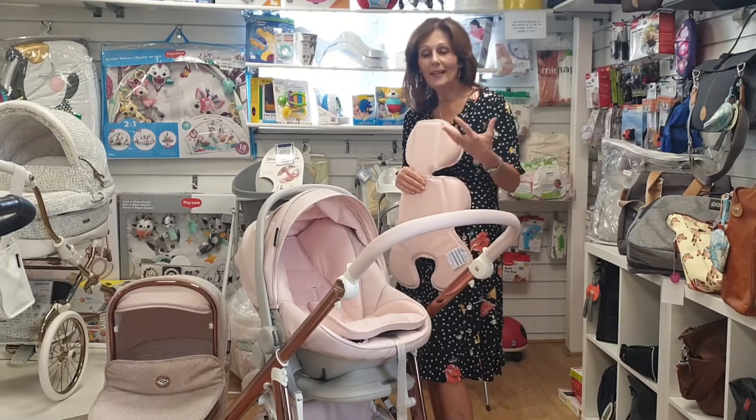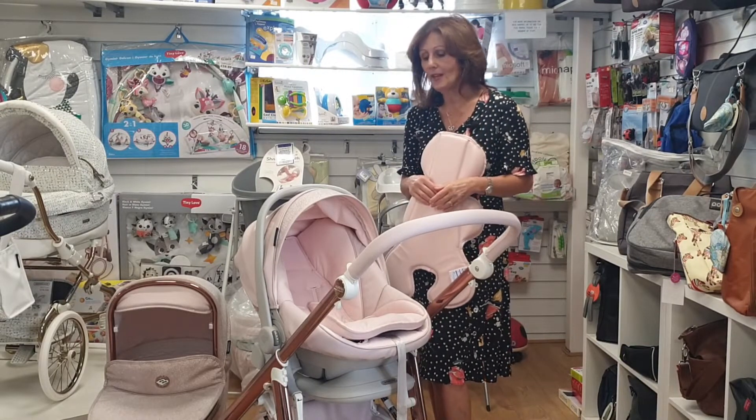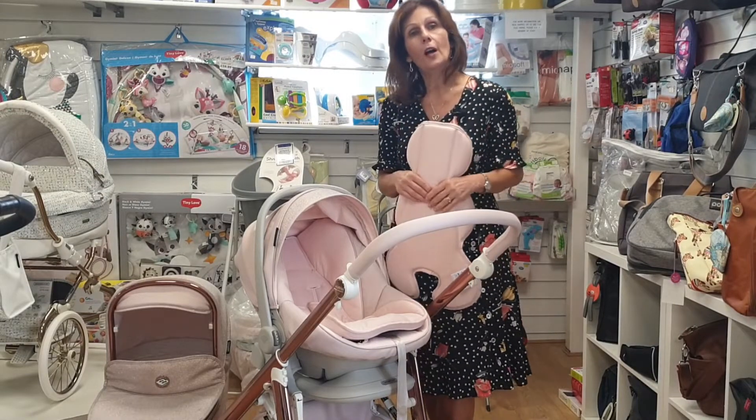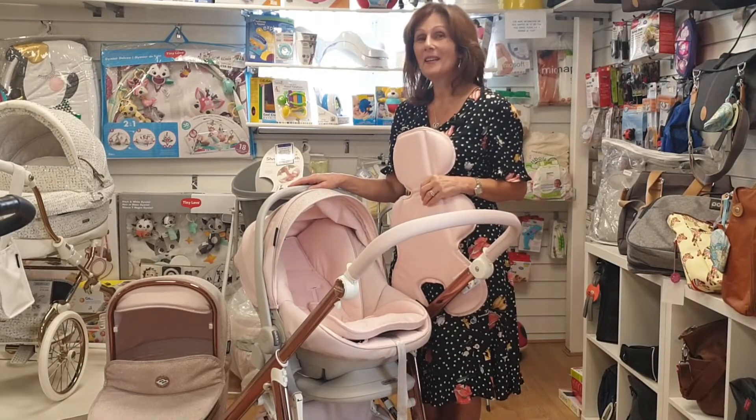This is a brilliant addition to the range from our friends at BB Car. It's taken them a long time to develop and we think it's so clever. This car seat is available in a choice of colours across the BB Car ranges — not just the gorgeous pink, it does come in other colours.